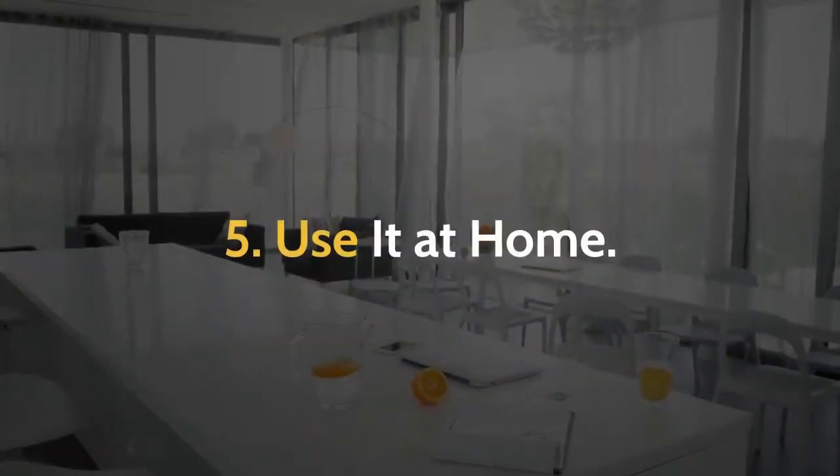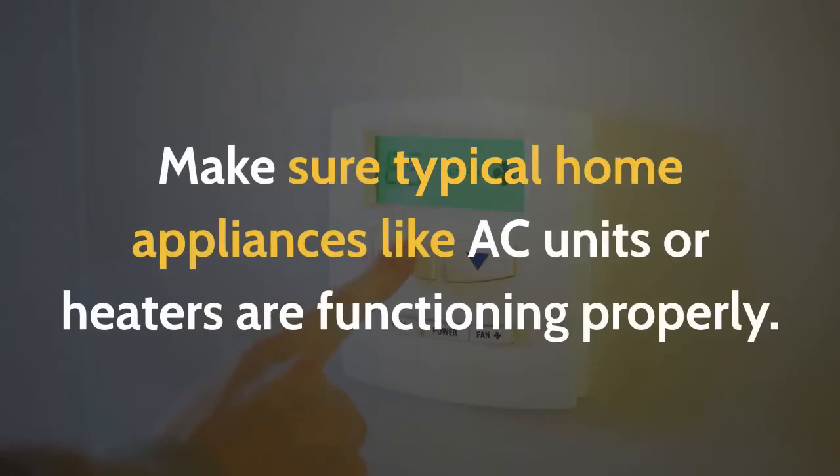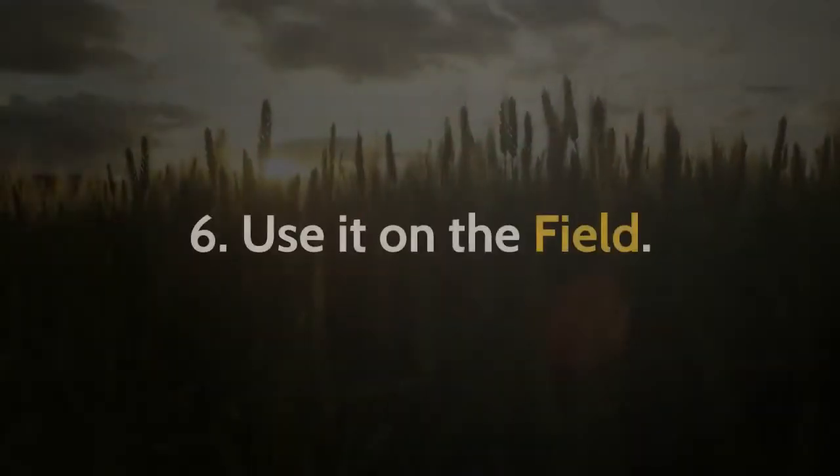5. Use It At Home. Make sure typical home appliances like AC units or heaters are functioning properly.